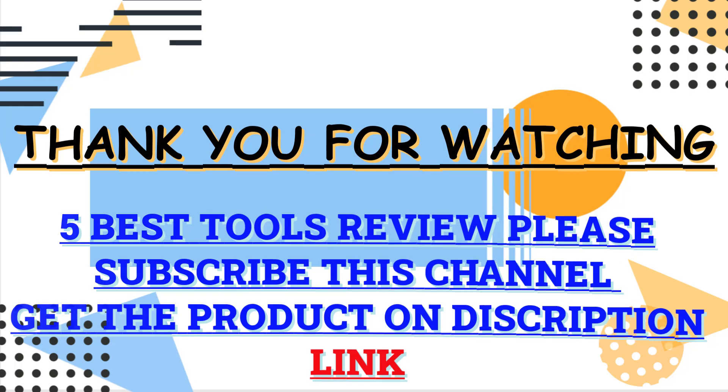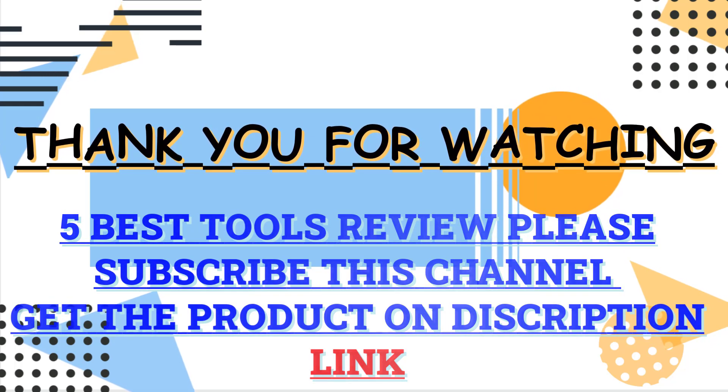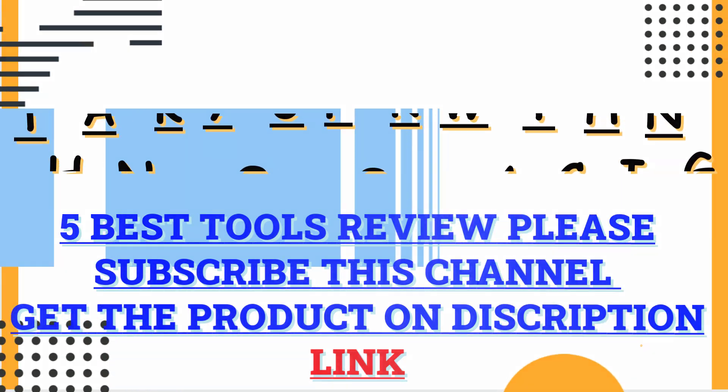Thank you guys for watching this video. Check the description box and click there for all the information about those products. Please subscribe to my channel for more updates.